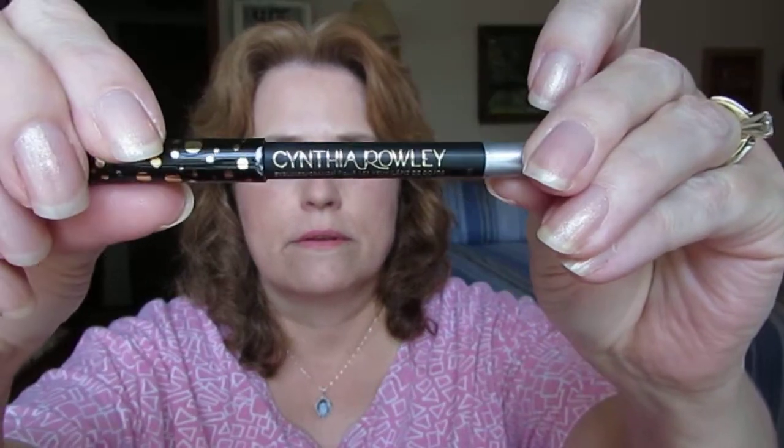My favorite thing out of this box is this eye pencil. I had posted a short review and I mentioned this pencil, and I asked for ways to use it. I did get a couple of hints — one was from a person who said to put it into the corner of the eye to brighten up the eye.